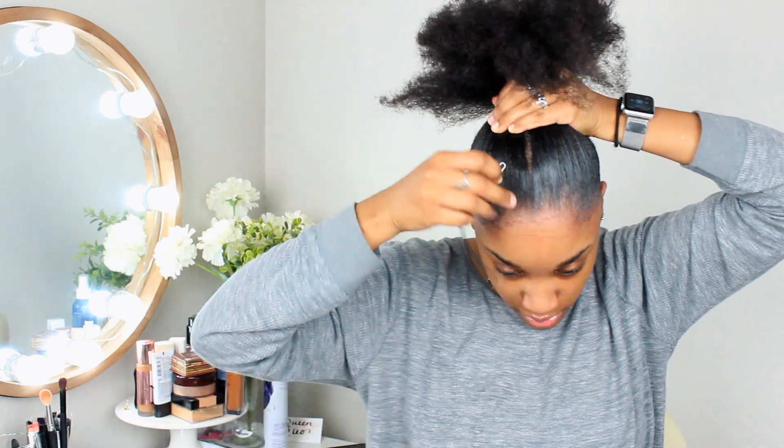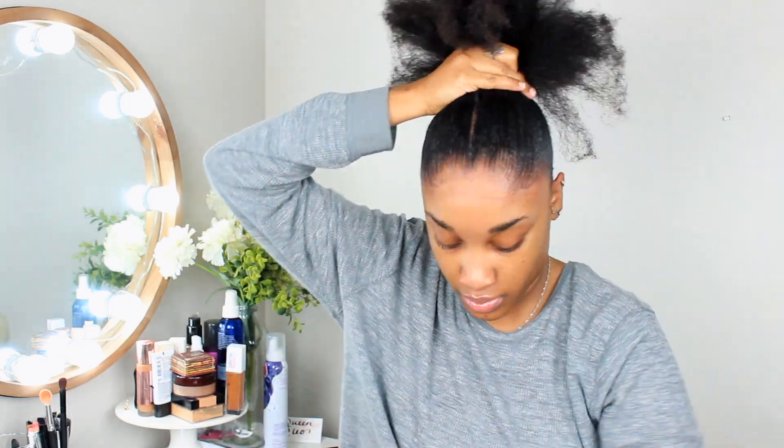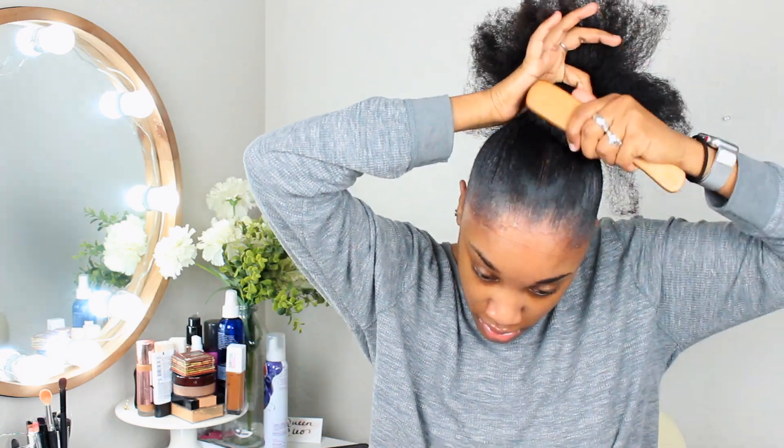I think I'm going to end up trying to use gel the next time though, because it kind of gets my hair a little bit more laid, but it takes forever to dry. So that's my only problem.